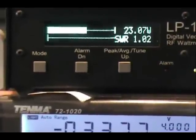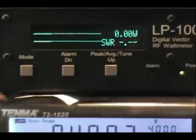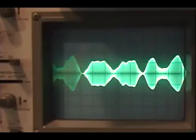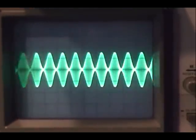Twenty-three point oh seven watts, dead bone stock right out of the box. We haven't turned the mic modulation up in the radio, we've done nothing. Here's the scope pattern while talking, and here it is on a tone.